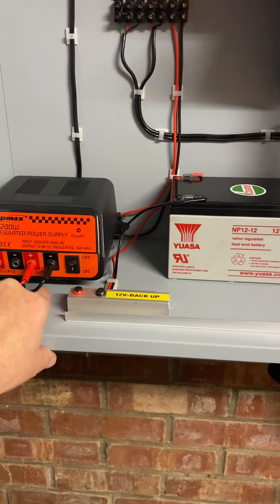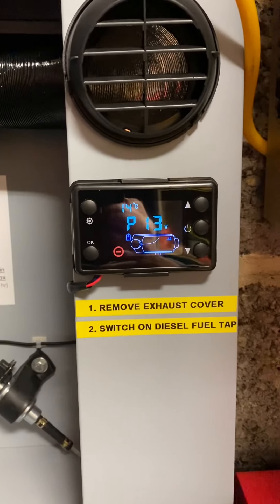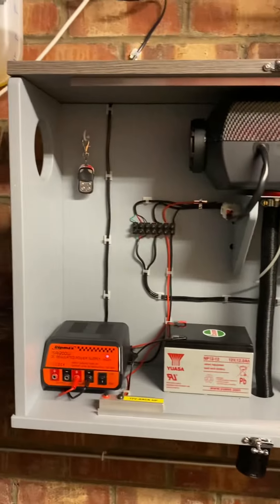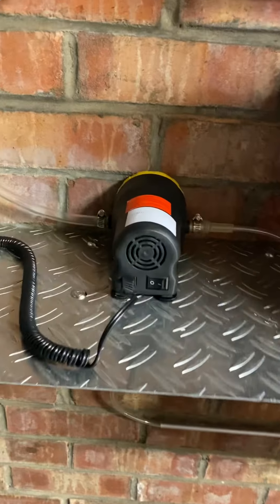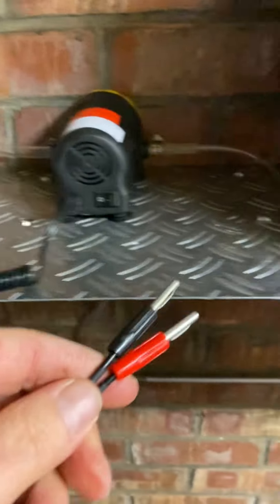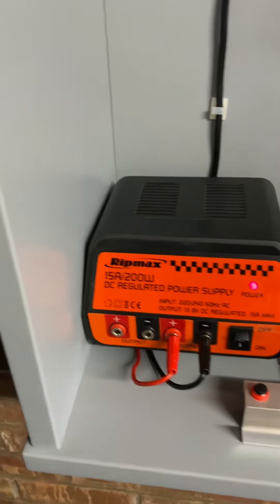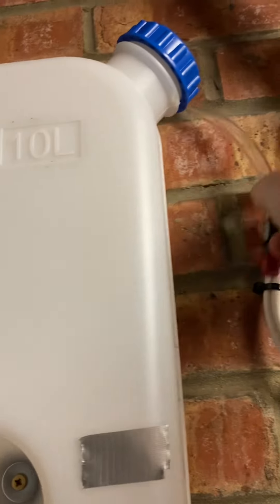We'll turn it on — that puts power to the display and away we go. To fill the tank I've got a 12-volt diesel pump, which also plugs in there, with a pipe that goes into the tank.